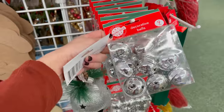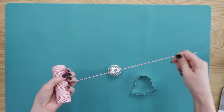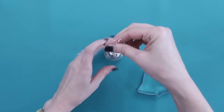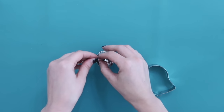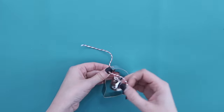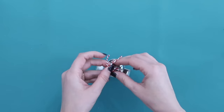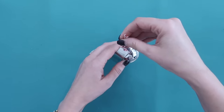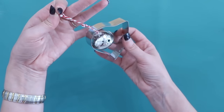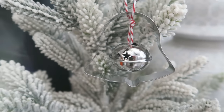Dollar Tree also has lots of choices when it comes to jingle bells — different colors, sizes, and shapes, including cute ones with snowflakes on the bottom. We're going to add one to the center of a cookie cutter. Put the string through the jingle bell, bring the ends together, and tie a knot to secure it. Set the jingle bell right in the center of the cookie cutter, bring one string to the front and one to the back, tie a loop so it stays, then tie one more loop at the top so you have a little loop to hang from your Christmas tree. This would be so cute on a gift, or make multiples in different cookie cutter shapes so you have a whole set.